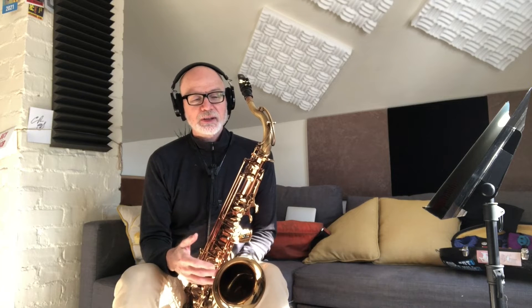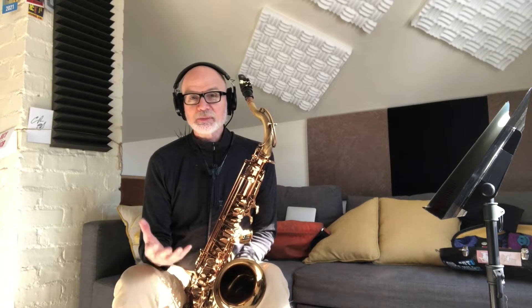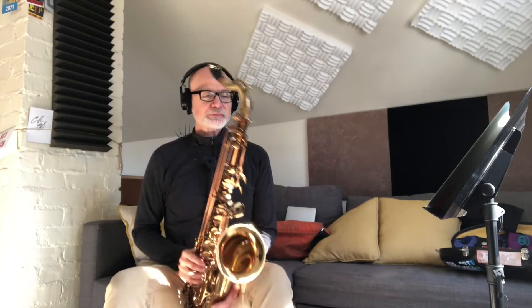I just start with long tones, starting in the middle of the horn and going down. I'm going to edit a lot of this video out because it might be a really long video and incredibly boring to watch, but I'll share the highlights of what I do and talk along the way.